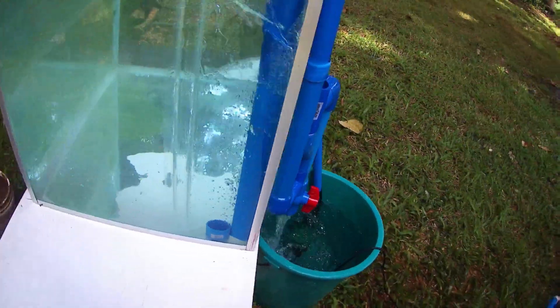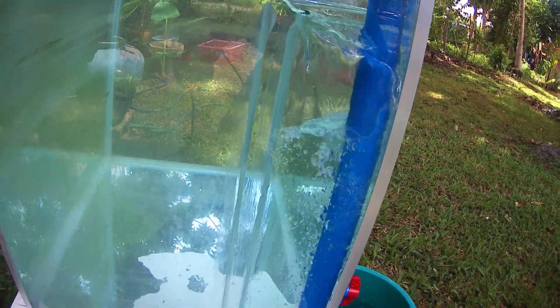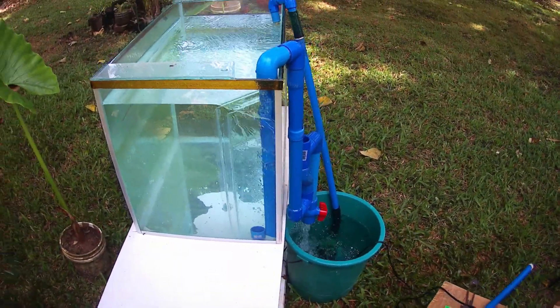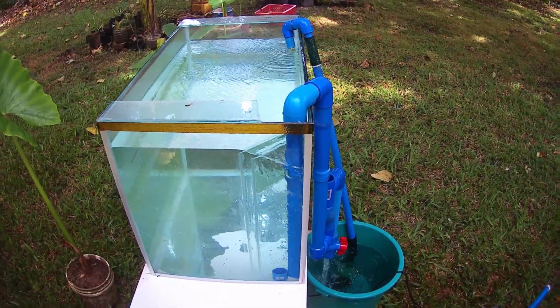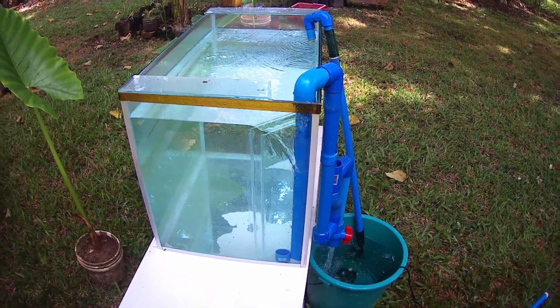There is flow at the bottom as well as to the surface. How about if we add more water flow? We will try to add another pump.